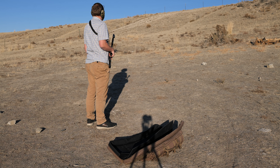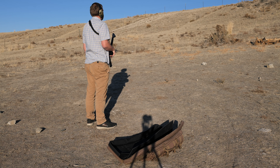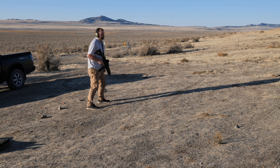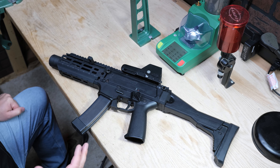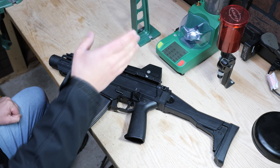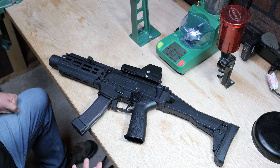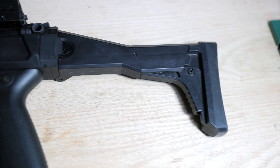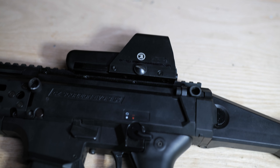I want to talk about the reason I have this and what it took to get it as a short barreled rifle. A long time ago I woke up in the middle of the night, my dog was barking like crazy, went to check things out and I had a pistol and my hand was just shaking like crazy. Ever since then I wanted more points of contact but still something compact, because I have a lot of weird corners in my house.